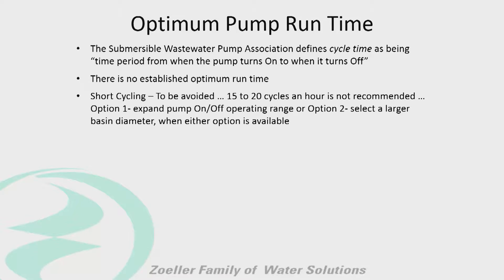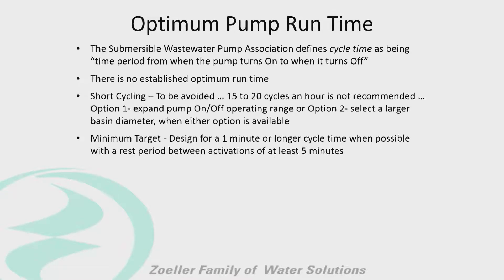We don't want it shutting off and turning back on repeatedly. We want to get a good long run time out of it. So we say a minimum target designed for a one-minute cycle or longer. And if we can get a longer run time and then give it a good break — like one minute run with a five-minute break — that'd be great.